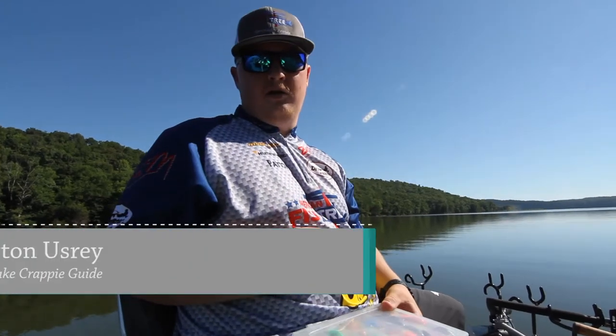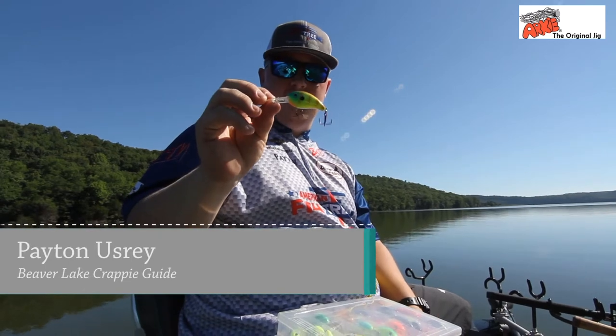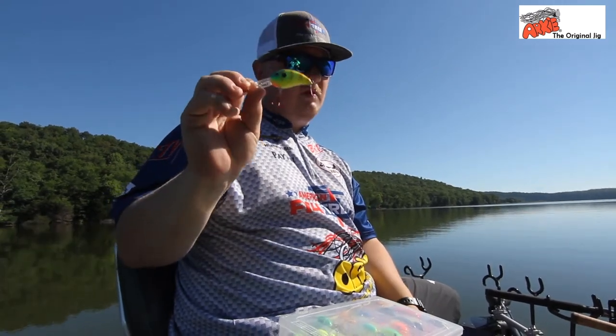Peyton here with Arkee Lures. We're out on Beaver Lake today, trolling the Arkee crankbaits. This one here is the number 50 sunfish, it's been a real hot color today.